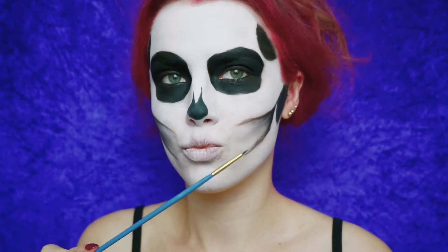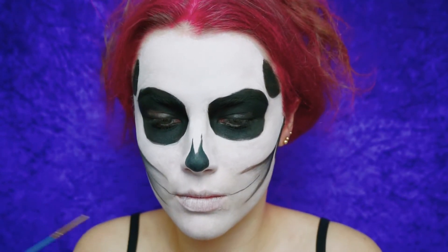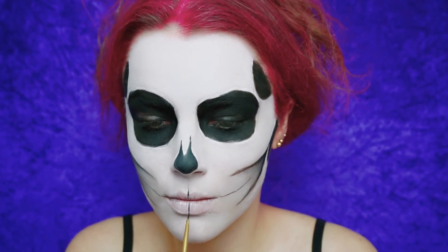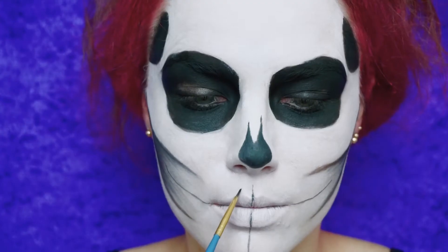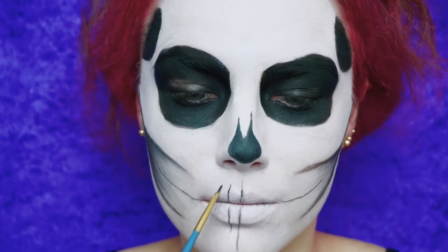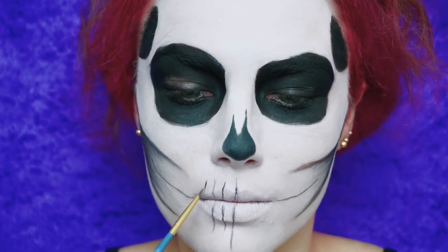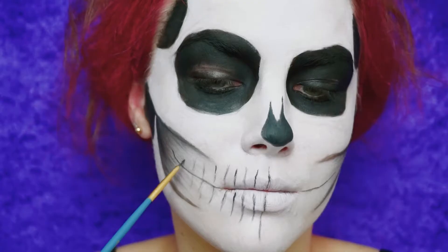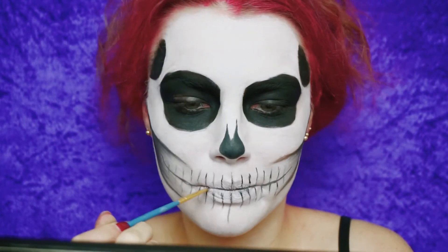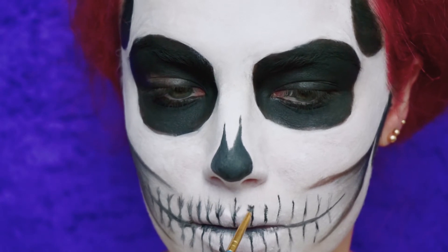I'm mapping out and drawing the teeth, following my natural teeth structure — the same approach I used with my face structure. Don't forget to shade in the inner part of your lips because we don't want anything pink showing — we want it dark. I'm trying to do teeth sockets so it looks more like actual teeth rather than just lines, making it more realistic.